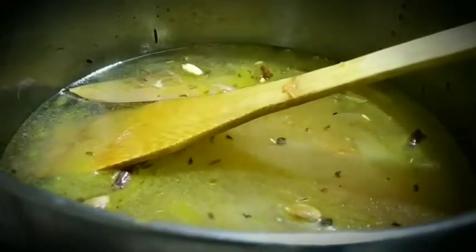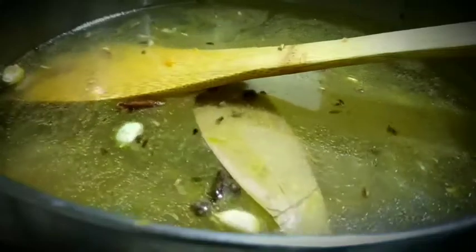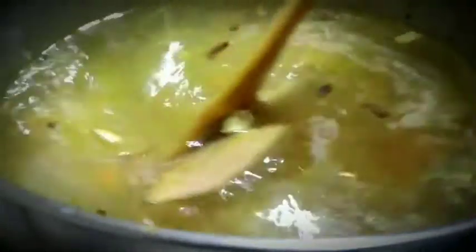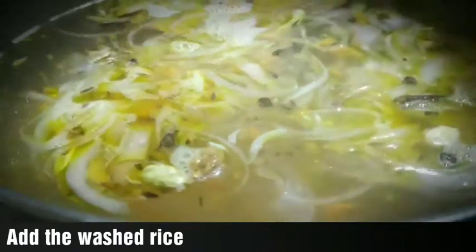I'll cut the ingredients in the list. Add the ingredients, then add 1 tablespoon of salt. We will add a little bit to the pot. We will add 2 cups to the pot.